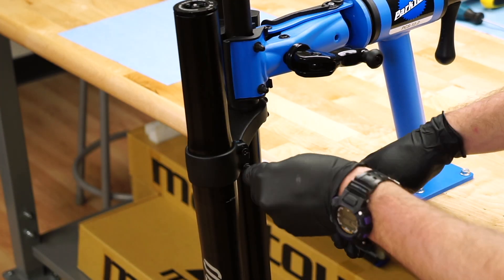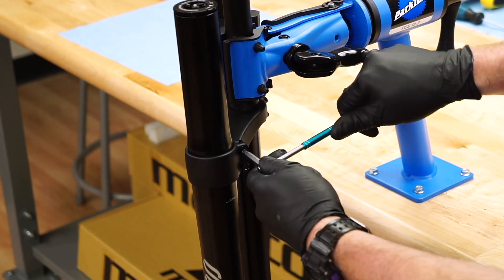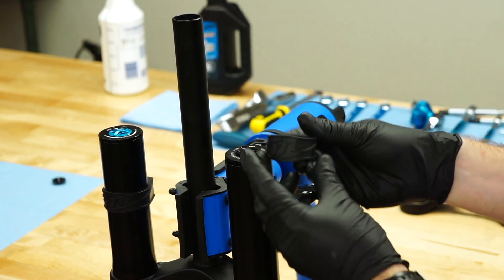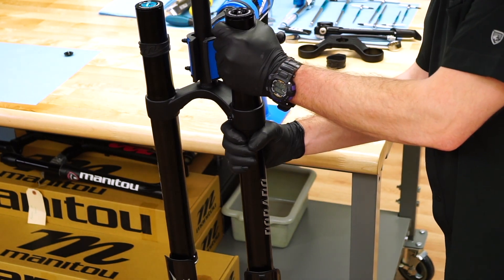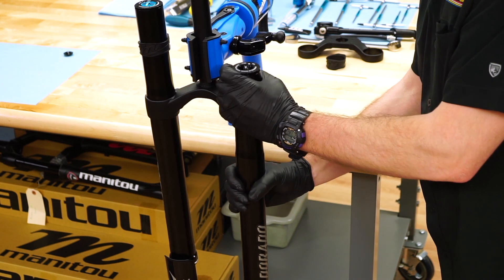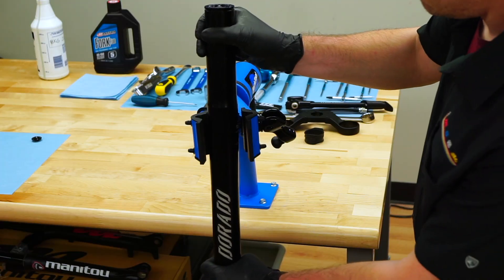Loosen the pinch bolts on the lower crown and remove the leg from the fork crown. If the upper crown remains installed, slide the frame bumper off the leg simultaneously as the leg is pulled through the lower crown. Set the bumper aside to be used during reassembly. The ends of the Dorado sag guide can be used to spread the clamps apart to aid in leg removal.